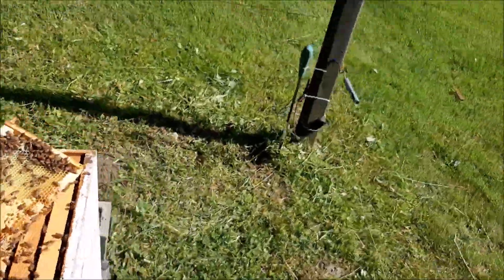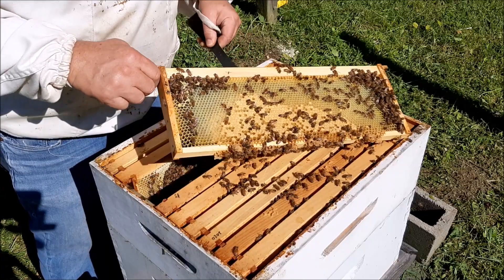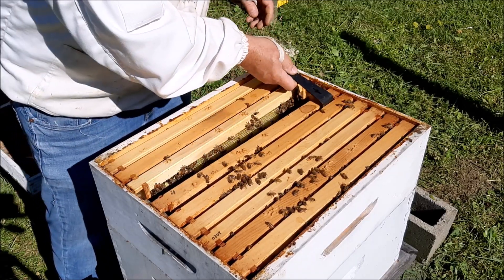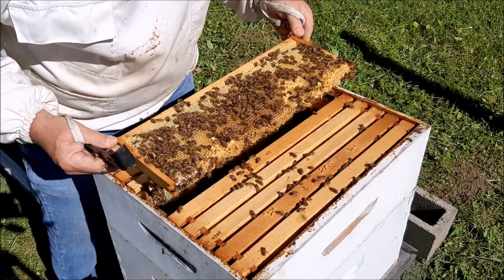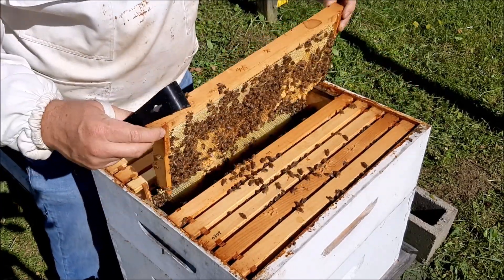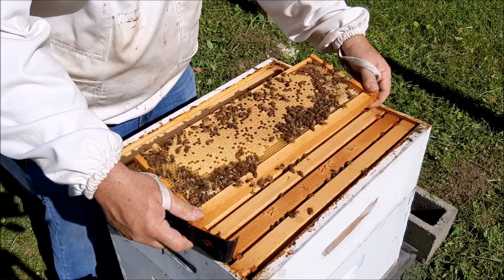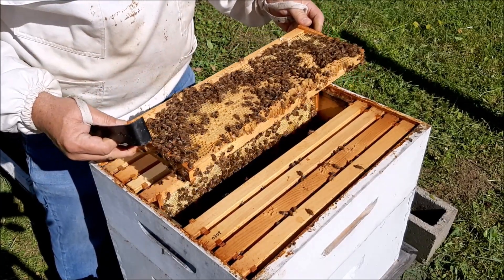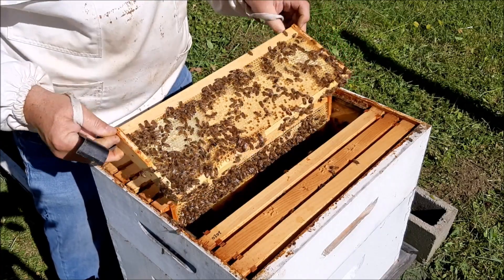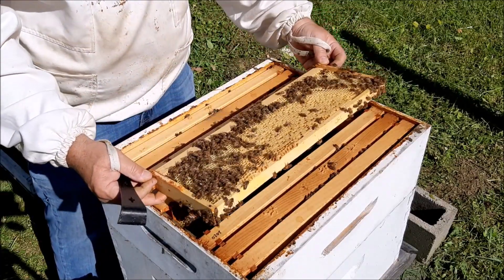All right, let's finish up. So there's a little honey and some brood — that's what I want. We know she's laying, which is a good sign. I don't even think I'm going to go in the lower box — I see brood and honey, so they have food. That's all brood, more brood and honey. So this hive's doing well — we'll leave it alone, get another box soon, but I think they're okay for now. More brood, nothing in those cells, looks good.